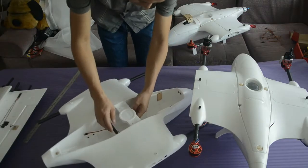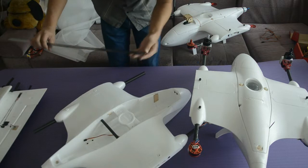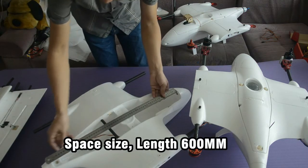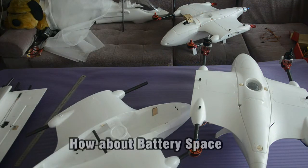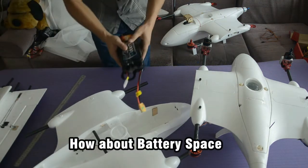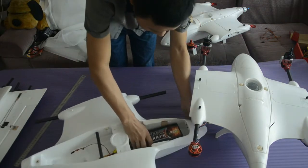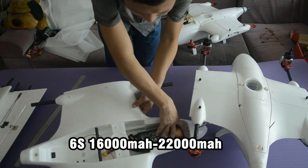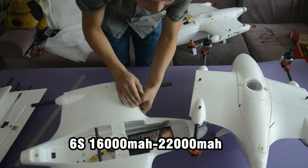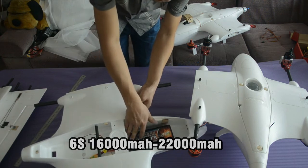This fuselage has tons of space for your battery, camera, and different controls. The fuselage length is 600 millimeters. I put in a battery — this is a 16,000 milliampere-hour 6S battery. You can see the battery can be moved forward and backward to balance the center of gravity, with around 15 to 16 millimeters of free space.